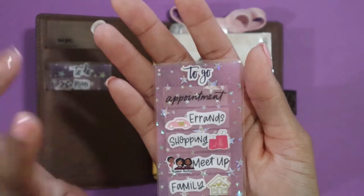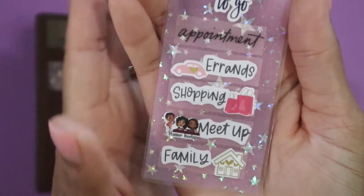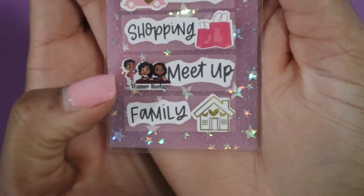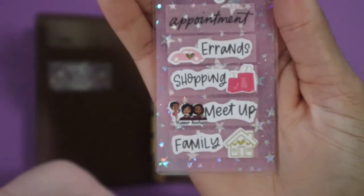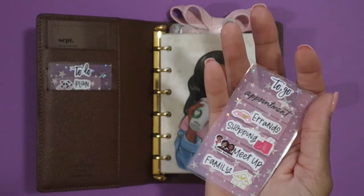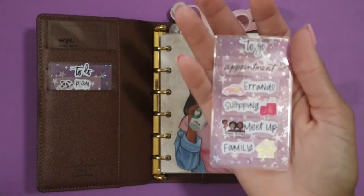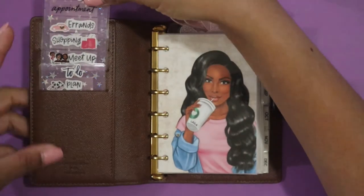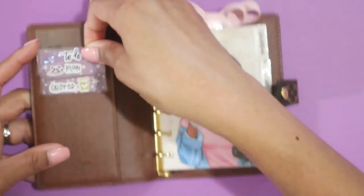This task card says 'To Go,' so we've got: appointment, errands, shopping, meetup, planner meetup, and family at the very bottom. This sticker is from Cookie Sticker Co — I'll try to link her shop below. This card is for out-of-the-house things so I can mark them down quickly without having to write or do a sticky note.